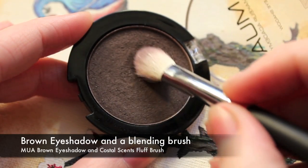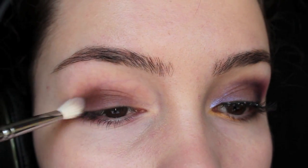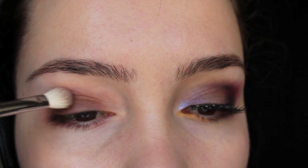Take a brown eyeshadow and a fluffy blending brush and apply it all over the lid. You don't really want to go past the crease, so just make sure that the crease is very nicely blended so that there's a nice gradient in between the two.